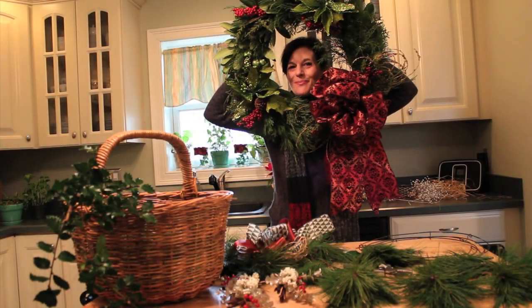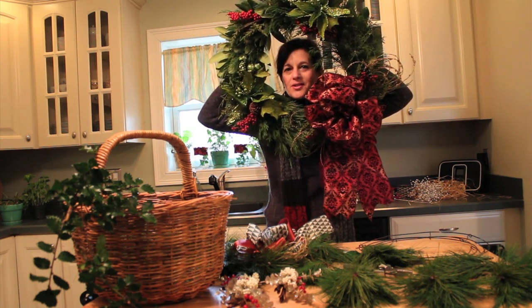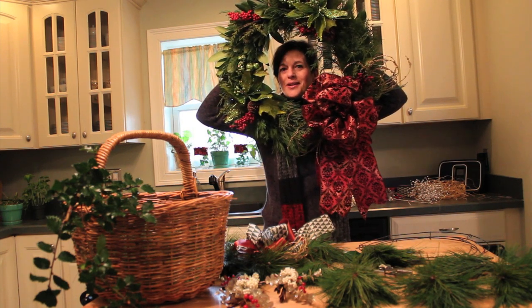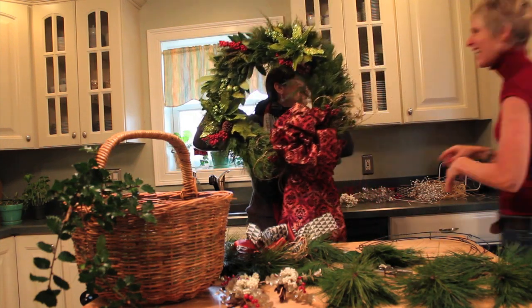Hi, what do you think about my beautiful wreath here? How would you like to learn how to make one? I just stole this off of Gail's door and I know she's going to want it back. But luckily she's here today to teach us how to make this wreath and to get hers back. Hi Gail, Merry Christmas.